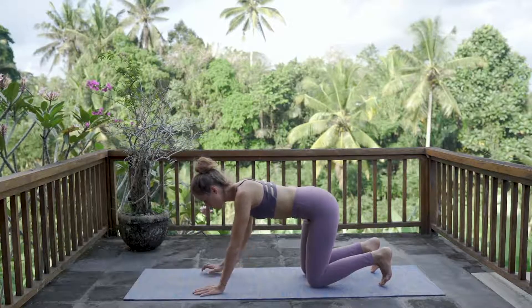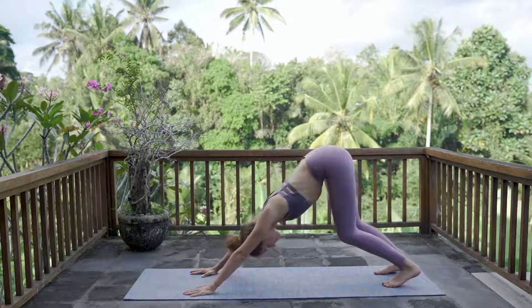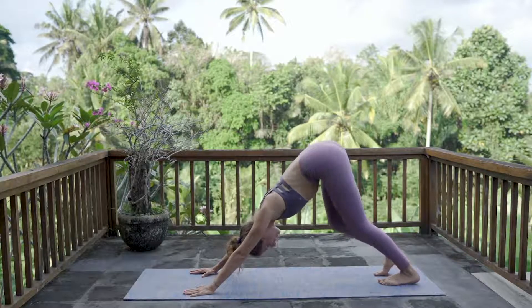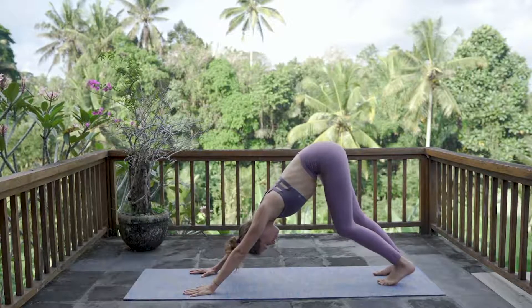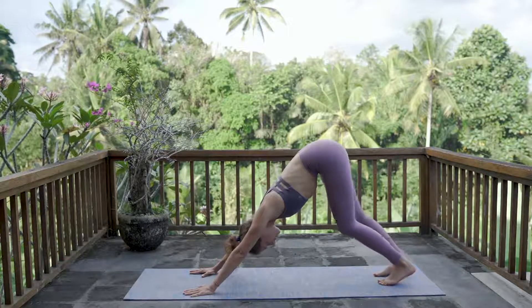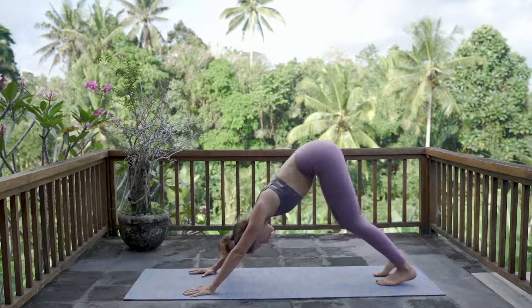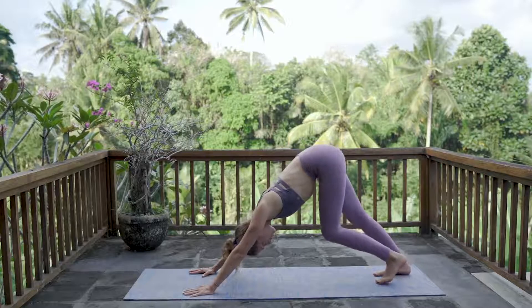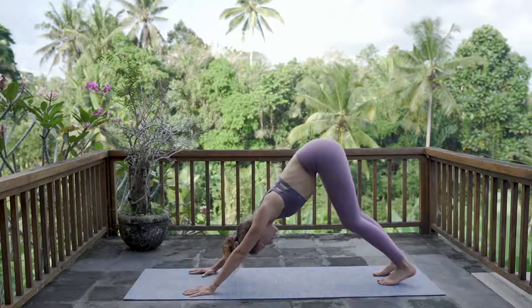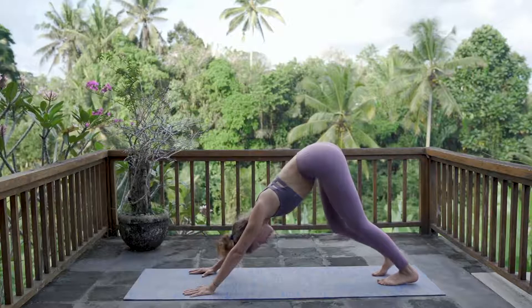Tuck your toes. On your next breath out, reach your hips up for down dog. Pedal out your feet and walk your dog. This is the time of our cycle when we are a bit more flexible in our body. Really press through the outer edges of your hands, elbows pointing out, armpits rolling in towards your face. Allow space in your neck and shoulders. The point of this pose is to really extend your spine, so reach your hips up and bend as much in your knees as you feel.